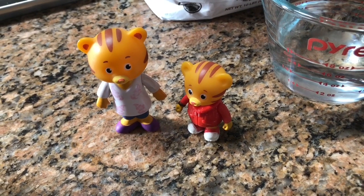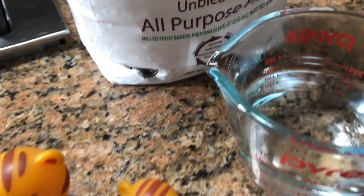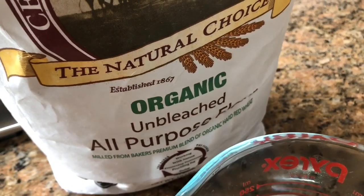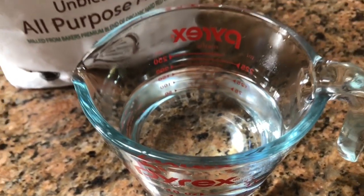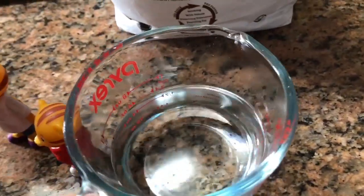Hello and welcome to Tiny Treasures. Today we are making homemade pizza with Daniel Tiger and his mom. We are using organic unbleached flour and some warm water to activate our yeast. We need three quarters of a cup of water and we pour it into a bowl.